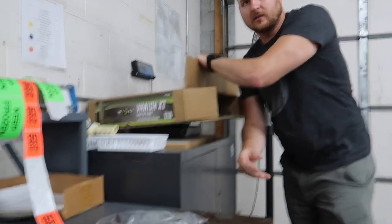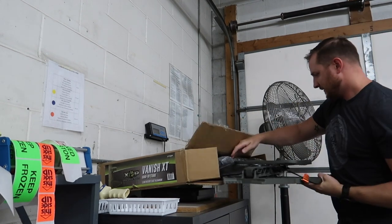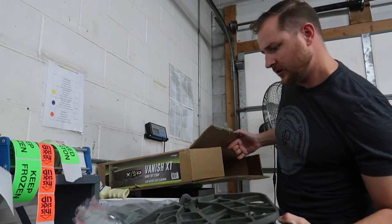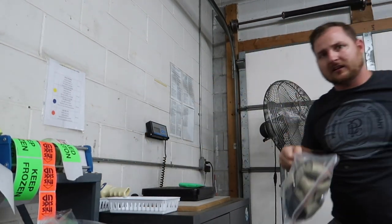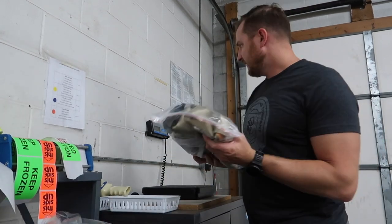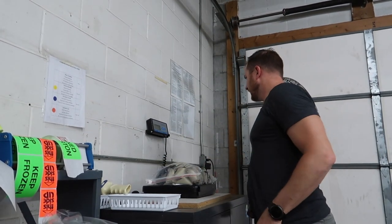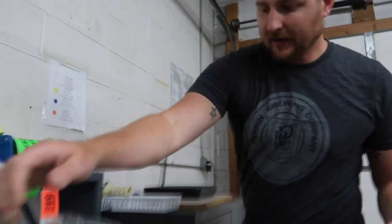We got the straps, the stand itself with the seat cushion, and the safety harness. Safety harness is 4 pounds. So of that 19-pound shipping weight, 4 pounds is the harness.